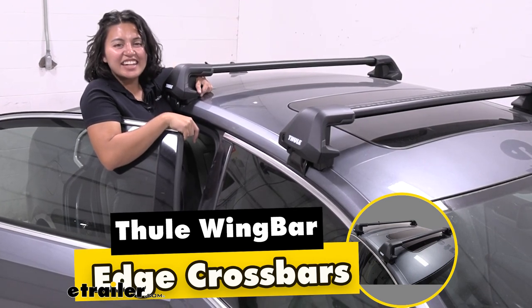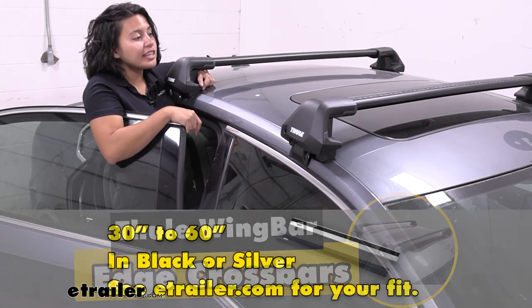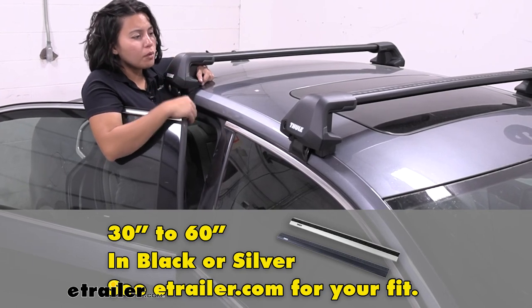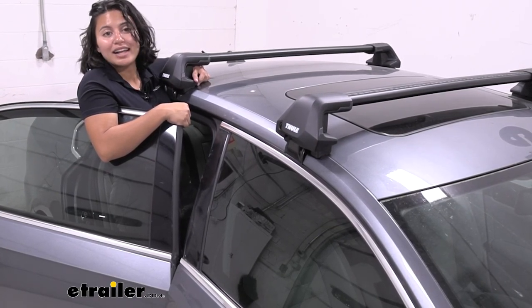Hey everyone, it's Evangeline and today we're taking a look at the Thule Wing Bar Edge Cross Bars. These are going to be some heavy duty cross bars that are also a little bit more low profile. We'll talk about those features and how they work with the rest of the Thule Roof Rack Systems.